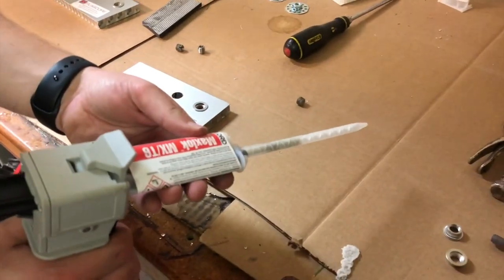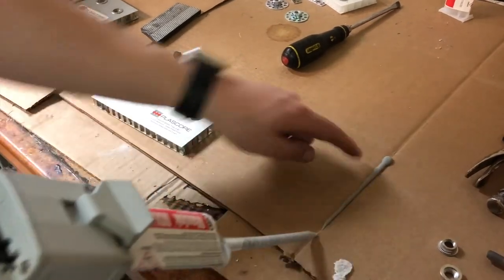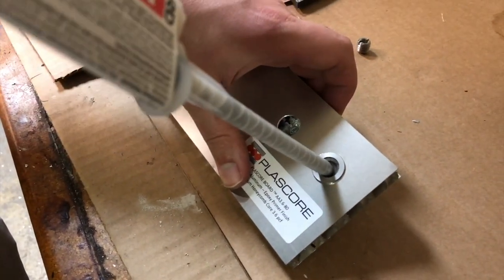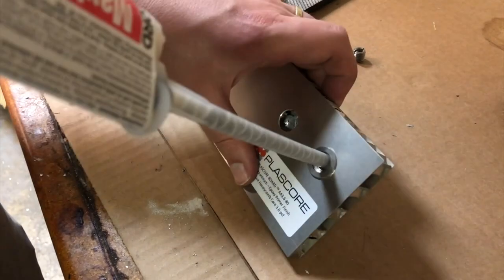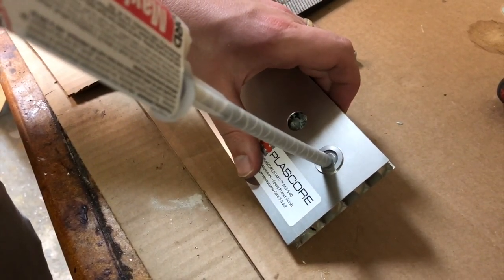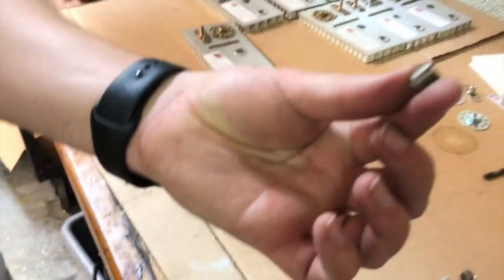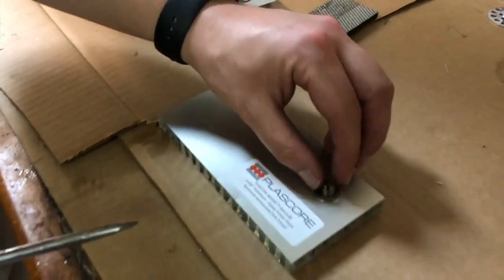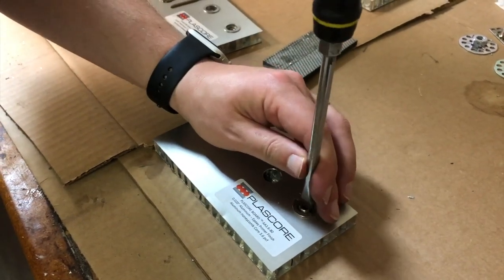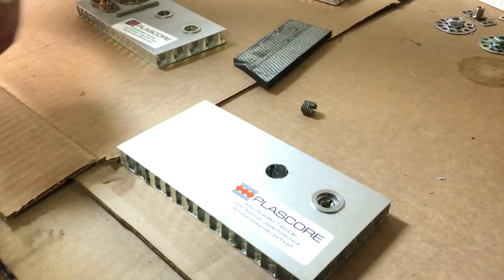I've got my Maxlock right here. So like always with two-part adhesives, we're going to purge the mixer first — so that's waste. We're just going to make sure we fill this cavity nice and good with adhesive. And then we have the secondary screw. There we go.